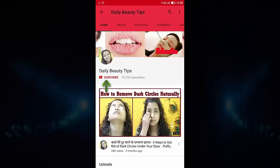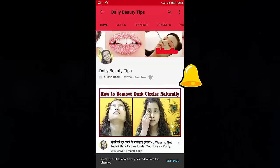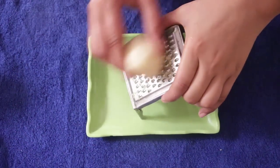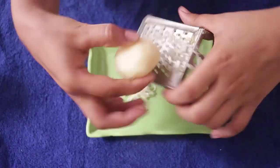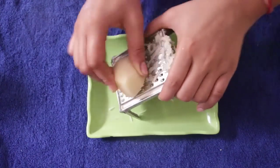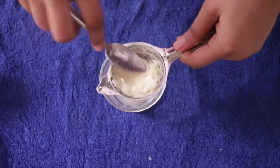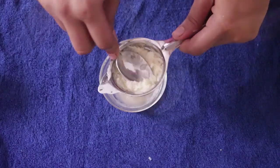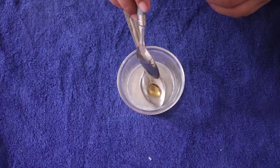Subscribe to daily beauty tips and click the bell icon on my latest videos. So friends, you will need potato and honey. Remove the olive oil, and then remove the juice. Then friends, add a little bit of honey.